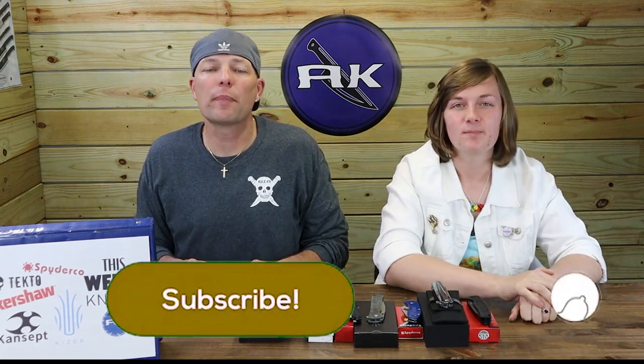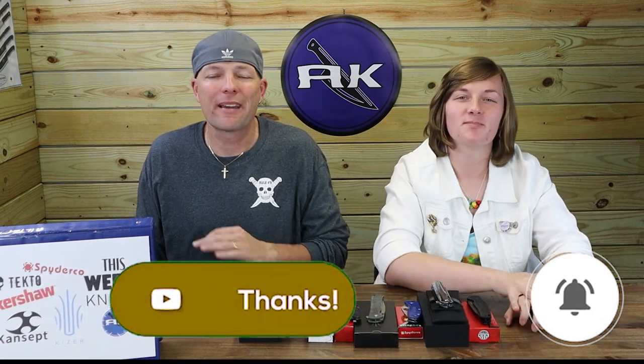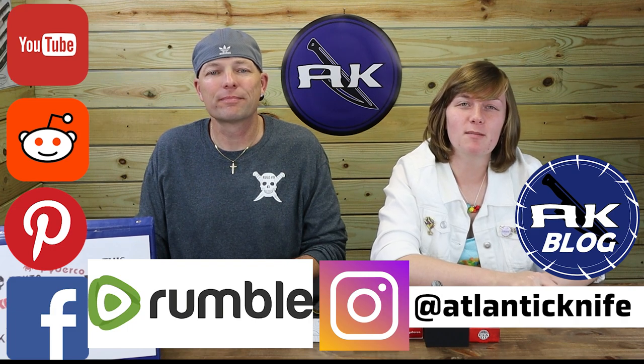That was our last knife for the week. Make sure to like, share, comment, and subscribe, as well as ring that bell. We'll be dropping five-minute reviews and more one-minute previews very soon. Make sure to stay linked to AK — share and comment to be automatically entered to win the WE Knife Up Giveaway, that's a Mini-X. You can double your chances by becoming an AK member — link is in the description below. Don't forget to look us up on Facebook, Pinterest, Reddit, YouTube, Instagram, Rumble, and AK's blog — we post reels, photos, and more.